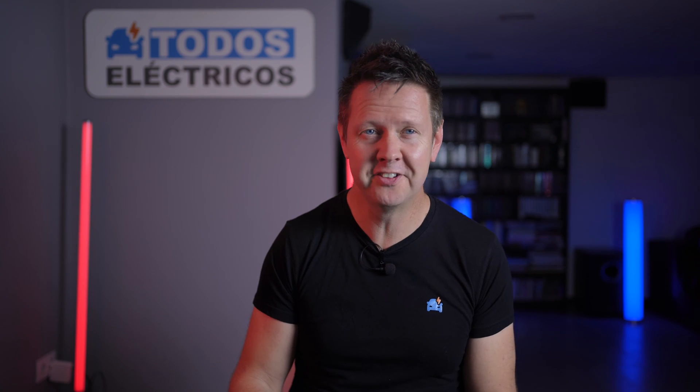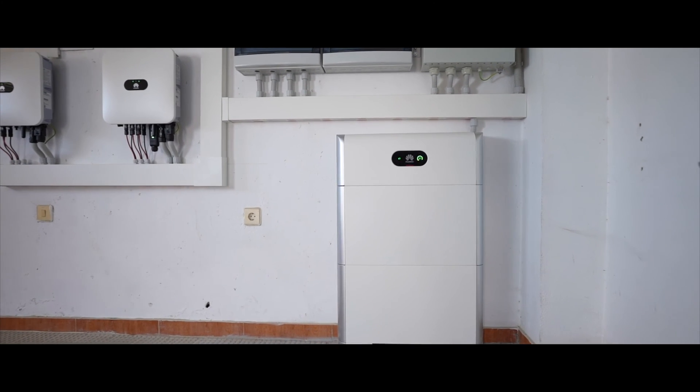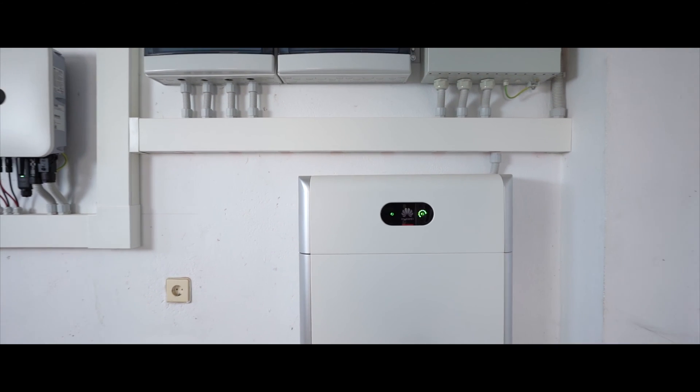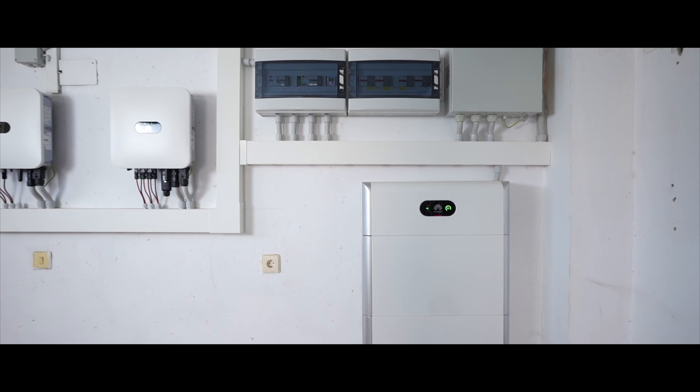But as the sun goes down, the sky isn't always blue and the sun doesn't always shine. So this is my home battery, the Huawei Luna. It helps me keep the lights on and lower my cost of energy, and it's just an added level of security to our home electricity installation. But there's a new version of this battery available now, so let's go check it out.